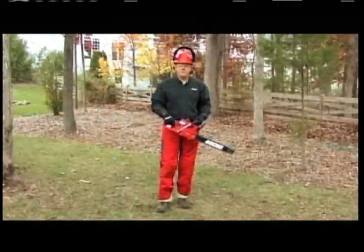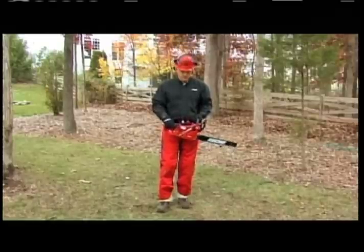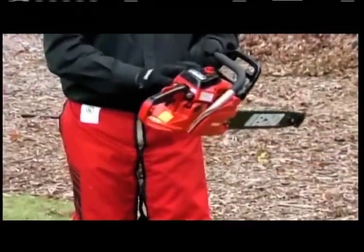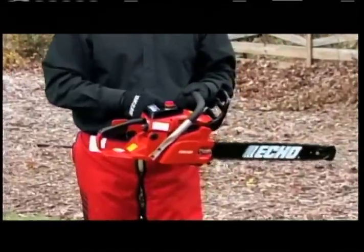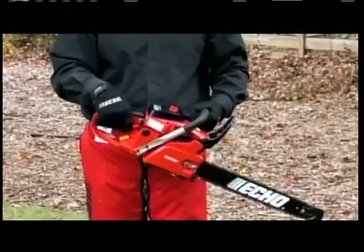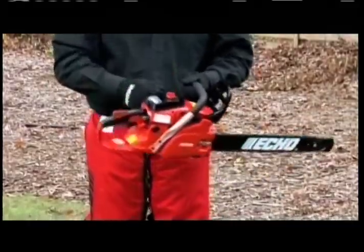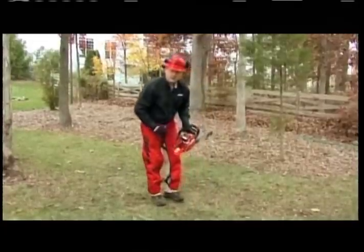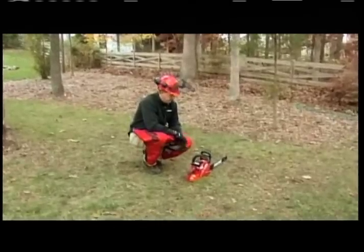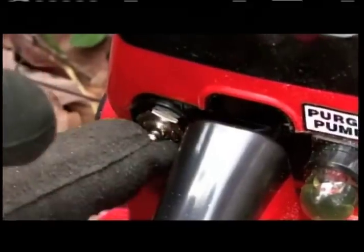Now that we have our chainsaw filled up with fuel and bar and chain oil, let's talk about safe starting position. Many people do what we call drop starting a saw — using the weight of the saw, pulling it away from you to start it. This is very dangerous, as the throttle may be stuck wide open or the saw could violently jerk downward. The approved way to start a chainsaw is on the ground, firmly, with no obstructions around it. Have the chain brake on and for a cold start make sure your toggle switch is in the on position.